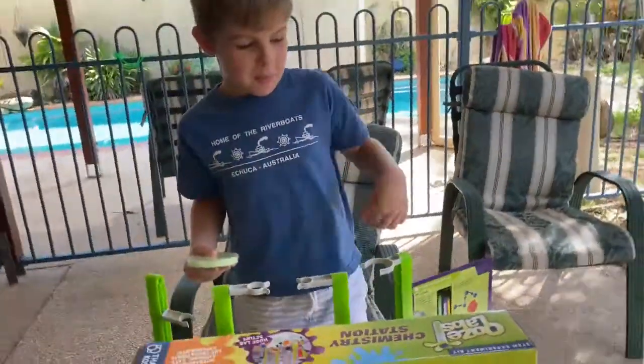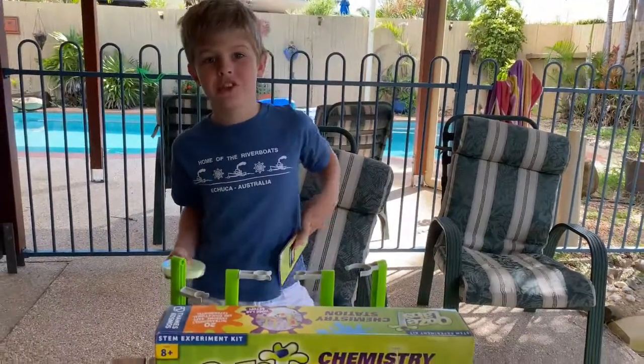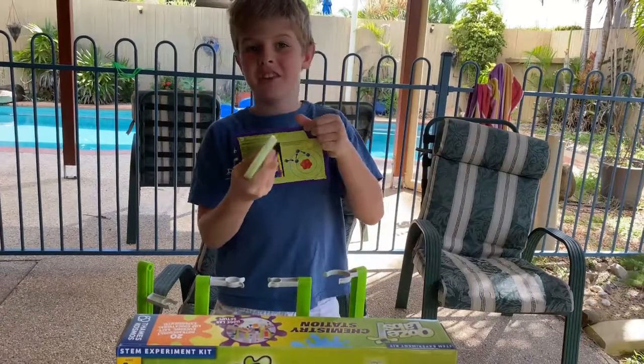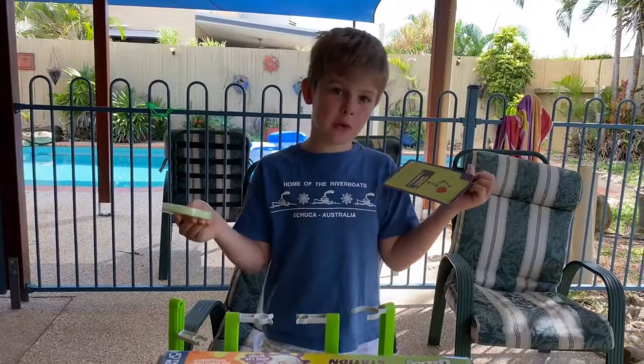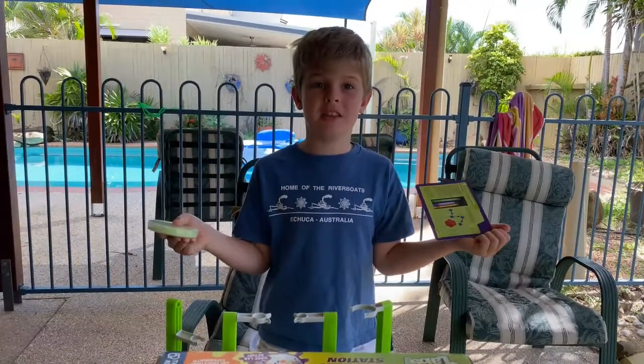Hello everybody, my name is Roy and today me and my mum have just made slime — but not just any old slime — glow in the dark slime. Glow in the dark means it glows in the dark so you can see it light up.